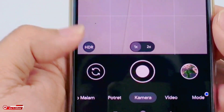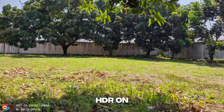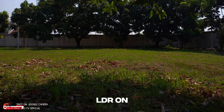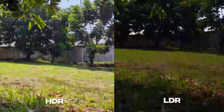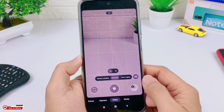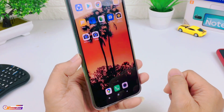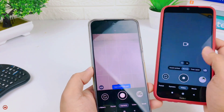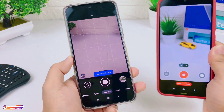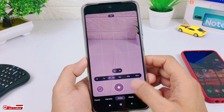Di sini ada HDR dan LDR. Untuk HDR hasilnya lebih terang. Kemudian LDR sebaliknya — kalau kalian aktifkan LDR maka hasilnya lebih gelap dibandingkan menggunakan HDR. Kemudian selanjutnya untuk videonya. Untuk gerak lambatnya atau slow motion, di Redmi Note 10 masih force close, tapi di Redmi Note 8 lancar ya teman-teman. Jadi GCam ini recommended banget untuk device Redmi Note 8 MIUI 12 Android 10.